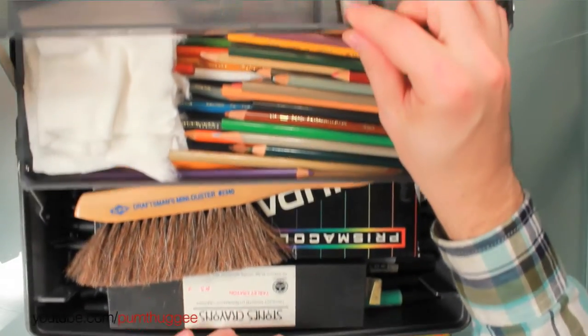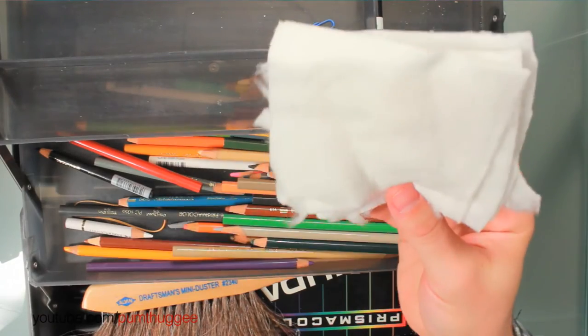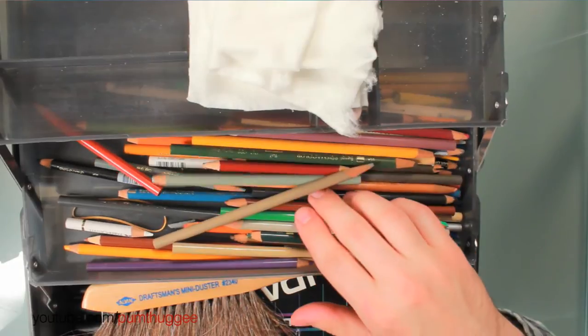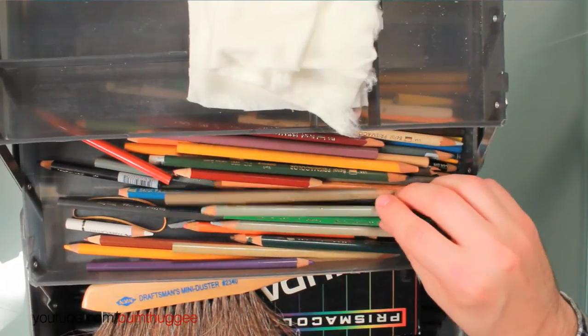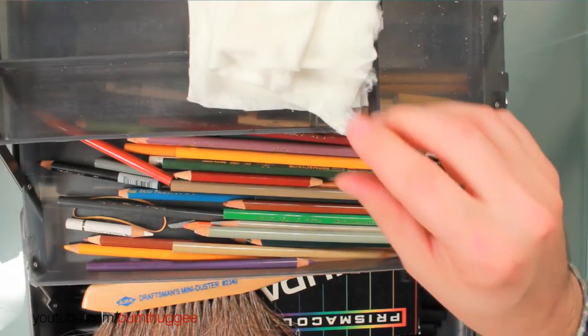Second tray — we've got all colored pencils and some Weebril pads which we'll talk about in a second. In here I've got all my different colored pencils, that's what this whole tray is. Nothing fancy — it's just a deluxe set of Prismacolor brand colored pencils. That is it.